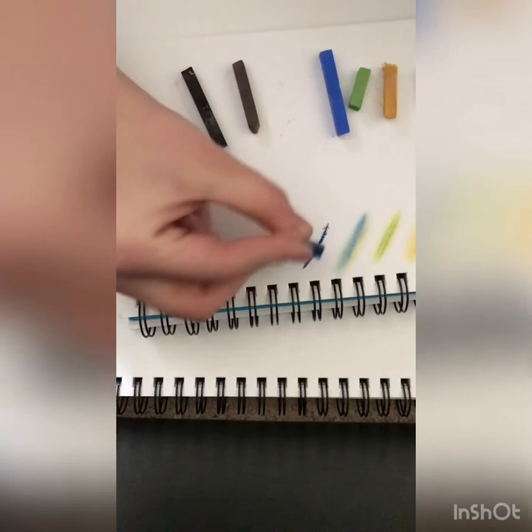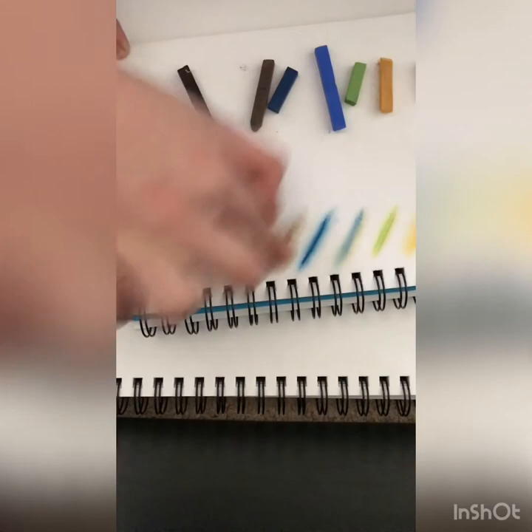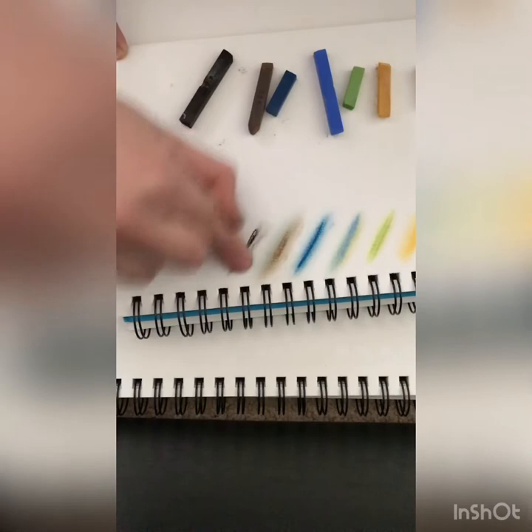How I describe pastels is it's kind of like a mix between a crayon and chalk when you use it. And you just write with it — it looks like chalk on a blackboard, but it has a waxy feel to it, and even when you're rubbing it and blending it together, it feels waxy.